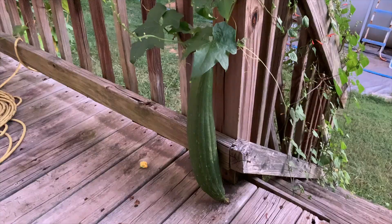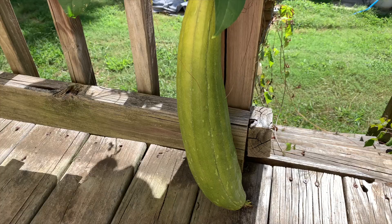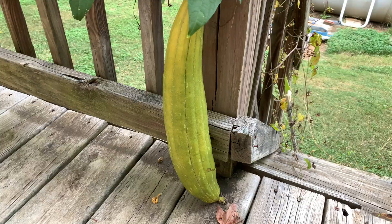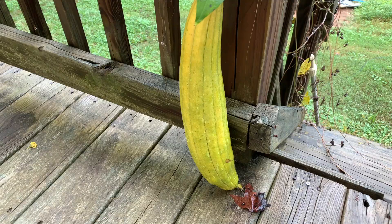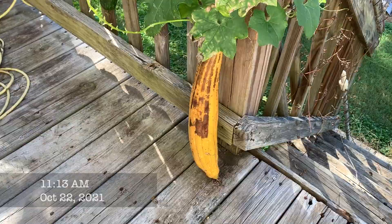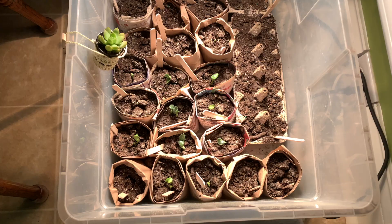While loofahs can survive most temperatures above freezing, they might not thrive and put out fruit if the weather isn't warm enough — the more warm weather you have and the hotter it is, the better. I'm going to share my timeline for growing loofahs in zone 7b, but be aware you'll need to adjust based on where you live. Be sure to check your last frost date in the spring and your first frost date in the fall. Wait to plant or transplant outside until after the last frost date and try to harvest before the first frost. For me, those dates usually fall around April 15th and November 15th, giving me seven months for growing — plenty of time.